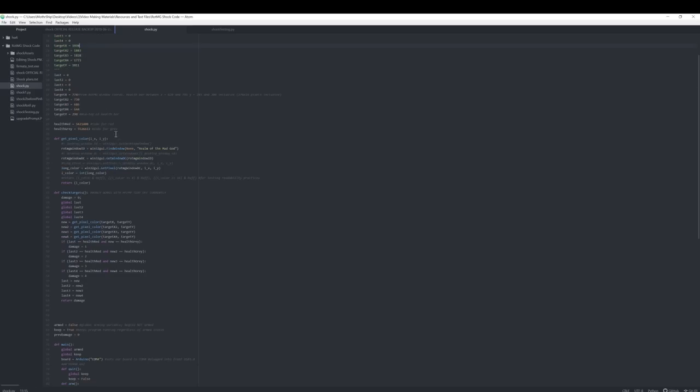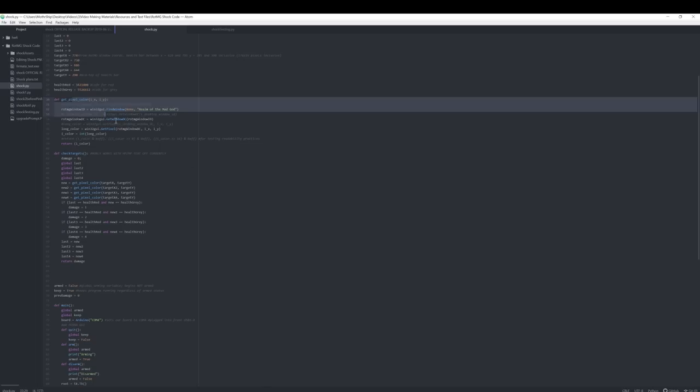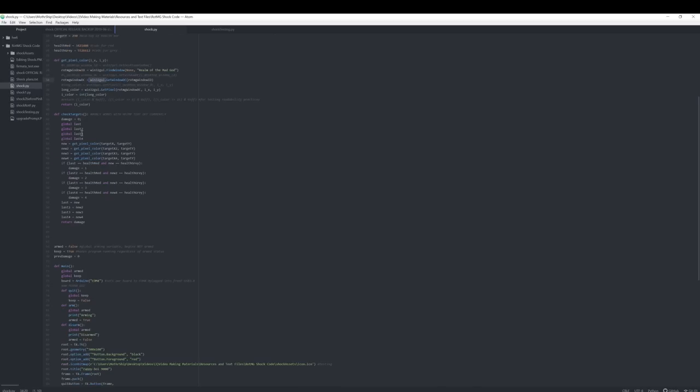These are just reference targets for coordinates if I need them. Since scaling's a little bit weird on 4K, I had to do some math to figure out where my window actually was, but I did get the program to track the window — so anywhere on screen it can find my health bar in Realm of Mad God. These references are just the colors of the health bar, the red and the gray. There's like a 1 in 345 quadrillion chance of a color combination being the same as this one, so it's extremely statistically impossible for the code to ever accidentally shock me. GetPixelColor checks what color a specific pixel is on my health bar to see if it's changed from red to gray. CheckTargets uses GetPixelColor to check four different spots on my health bar, returning how many spots have taken damage so it knows how many times to shock me.